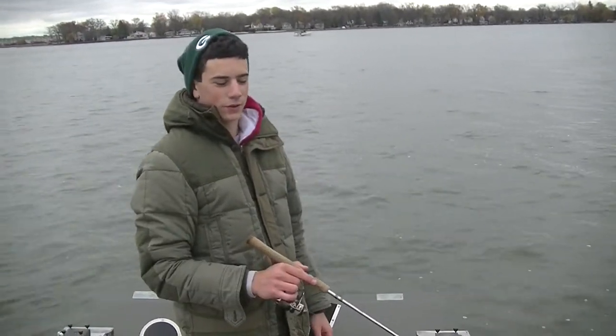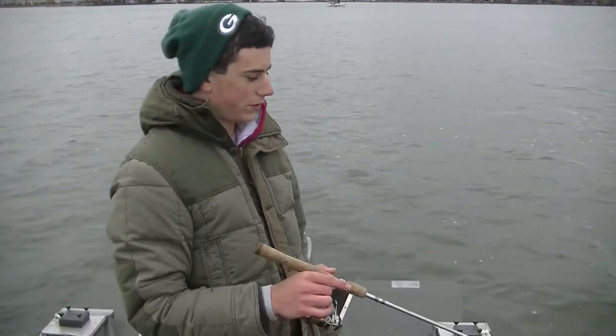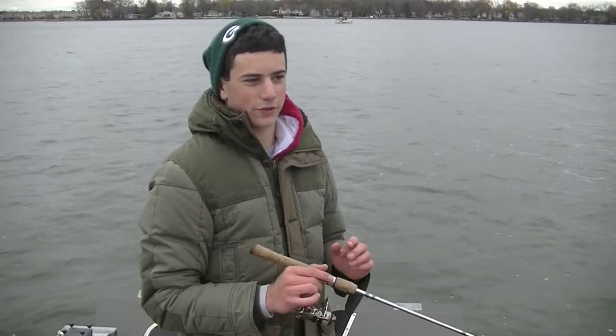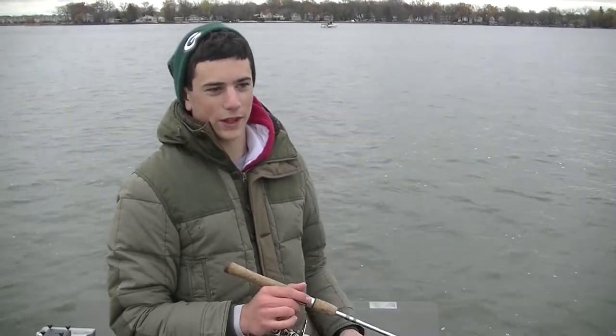We're out here fishing in northern Illinois and it's a little slow. It's cold — just had about a 20 degree temperature drop two days ago and it stayed at that lower temperature for the last few days, but we're catching fish. They're biting really light.